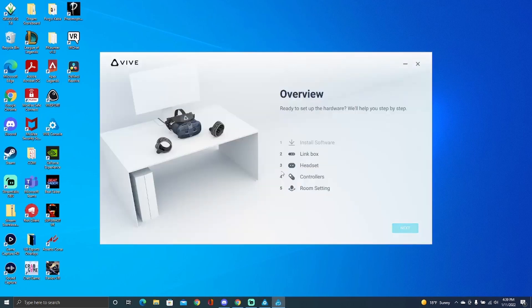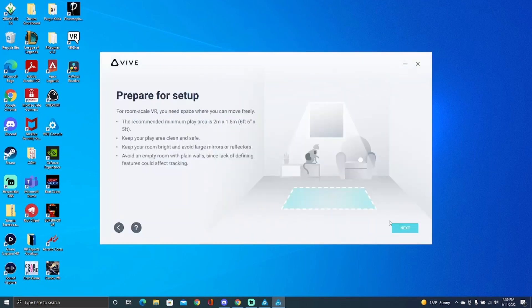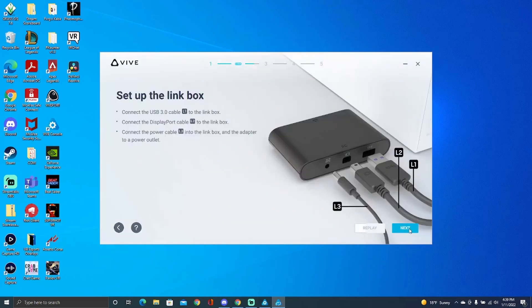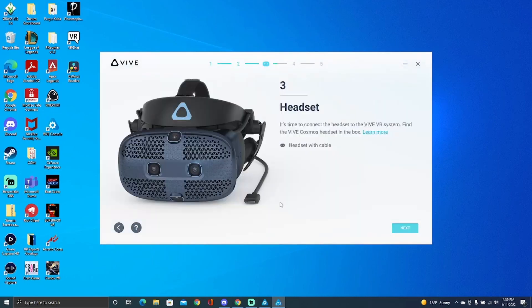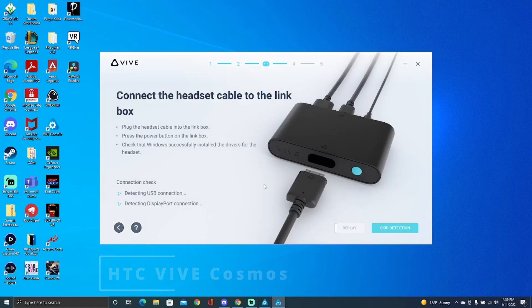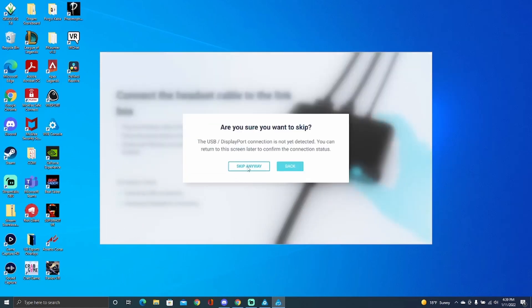So I found out if you go here to the setup guide — I don't have it connected right now, but you can just skip through all this when you're linking up your Cosmos or whichever controller you have. My specific headset is the Vive Cosmos. Skip through all this, skip the detection, skip anyway.